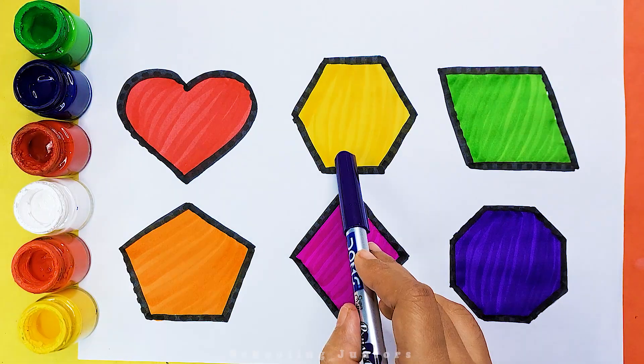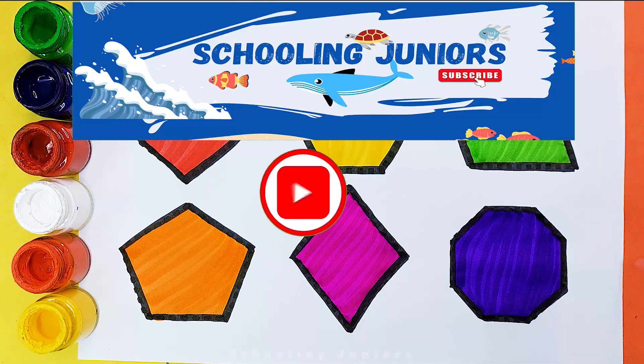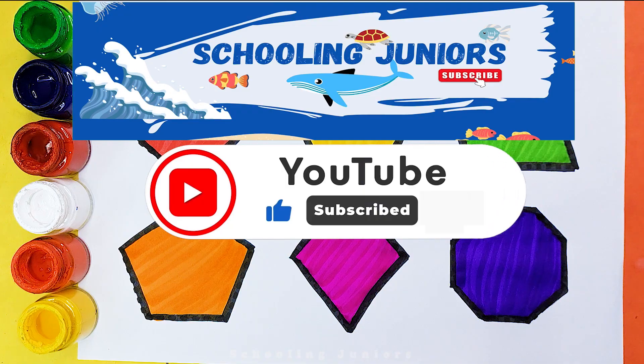Heart, hexagon, parallelogram, pentagon, rhombus, octagon. Thank you so much for watching. Don't forget to like and subscribe. See you in the next video. Bye.